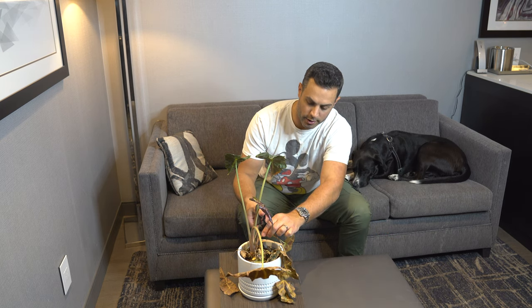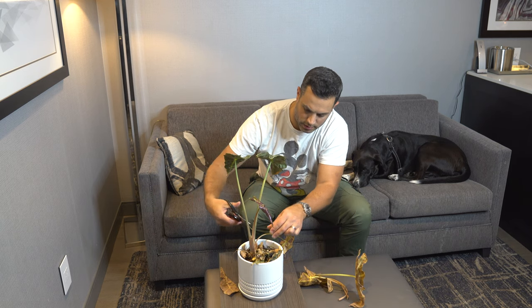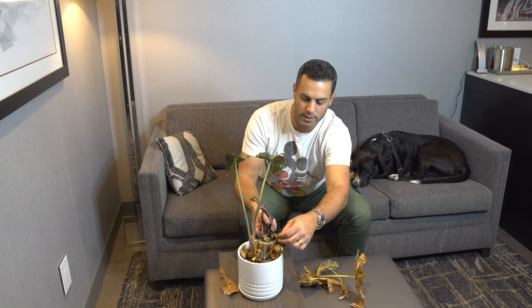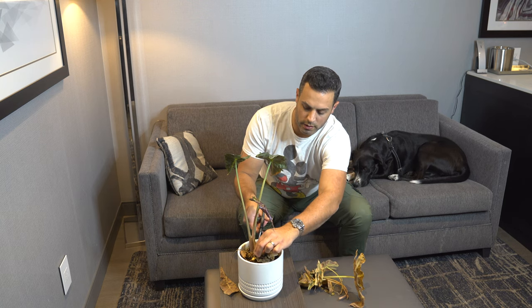However, I am not going to give up on my African mask plant just yet. There are a few things I can do in the interim, not fully knowing whether this plant has gone dormant, is starting to go dormant, or is in the process of dying. The first thing I'm going to do is address the dying and dead foliage by using a clean pair of scissors to remove all of this dead and dying foliage — cutting it right off at the base, just like so.